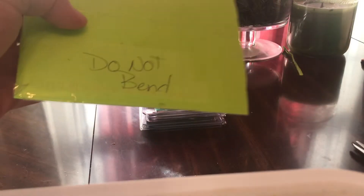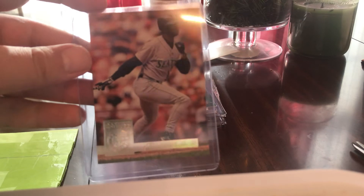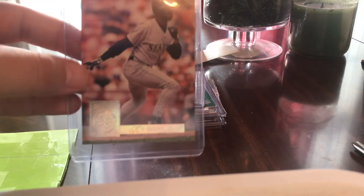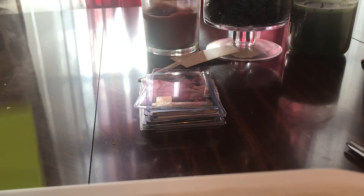Look at this little neon green here. Another Griffey — lots of Griffeys today. That's the '94 Donruss, that's the parallel foil parallel. Griffey's got a lot of Griffeys.